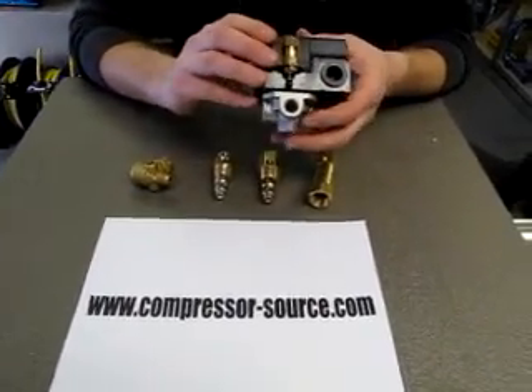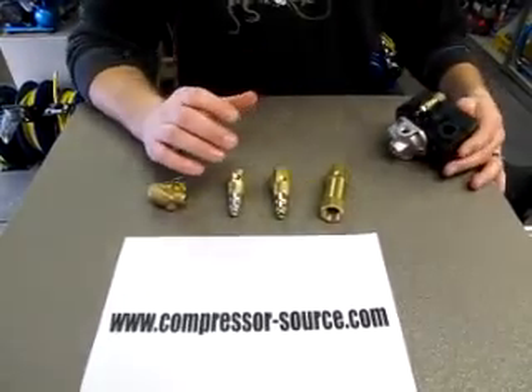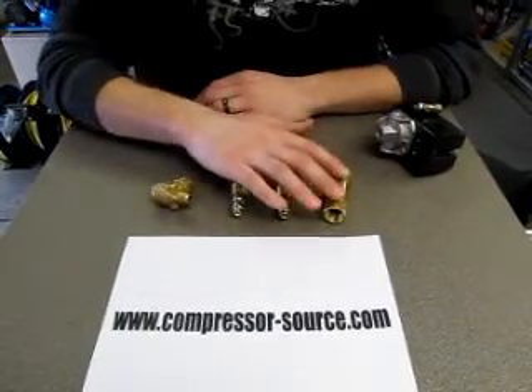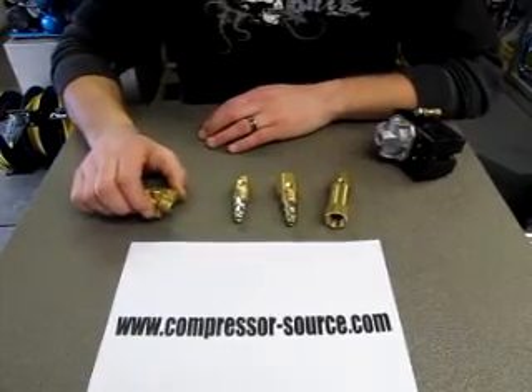But anytime your unloader valve continually leaks once your compressor shuts off, it would be your check valve that needs to be replaced. There are a few different styles of check valves: you have your in-line check valve, your in-tank check valves, and then your metric style check valves.